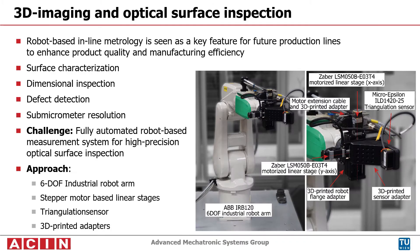Robot-based inline metrology is seen as a key feature for future production lines to enhance product quality and manufacturing efficiency. Fast 3D imaging and inspection systems allow surface characterization, dimensional inspection, and defect detection with submicrometer resolution. The goal of this project is the creation of a fully automated robot-based measurement system for high-precision optical surface inspection.